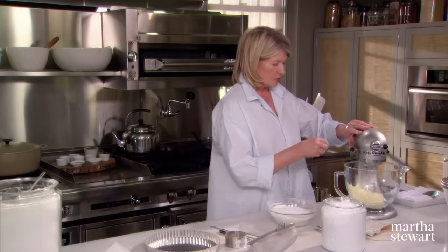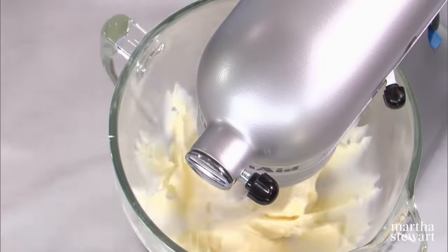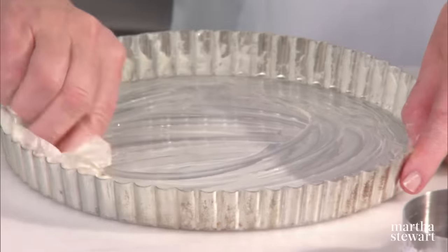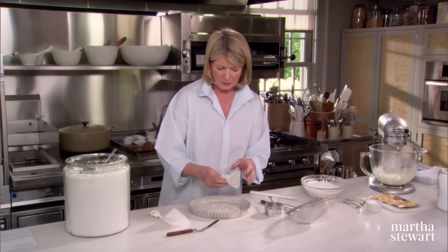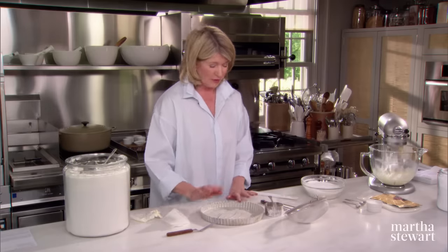You can just cream this. And while this is creaming, I'm just going to simply butter a 10-inch removable bottom quiche pan. This is a great pan in which to bake shortbread. Nice, generous amounts of butter. Don't throw this little piece of paper away, because if you're continuing to bake all afternoon, just use that same piece of wax paper.